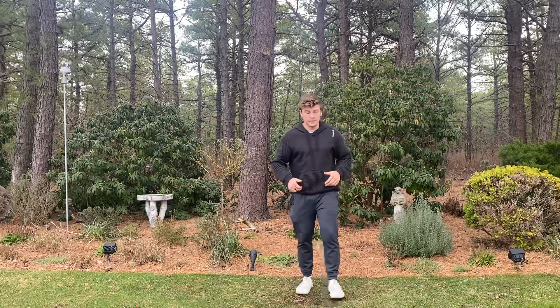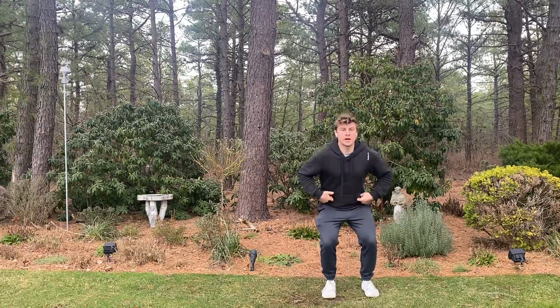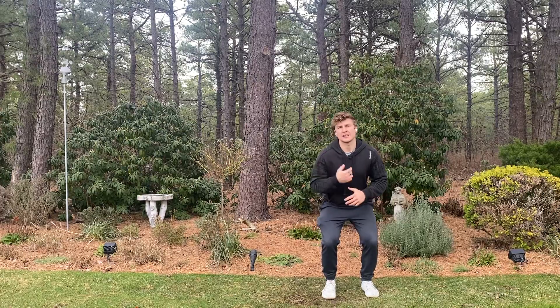Eric O'Kiske here. Today I'm going to teach you how to do the lateral shuffle repeat. Start out with your feet hip distance apart. From there, bend your hips and bend your knees so you're in an athletic position.